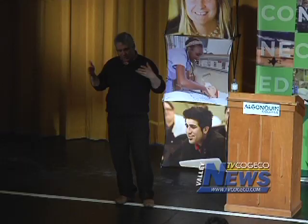As part of the Algonquin College lecture series, Ed Lawrence stopped by Pembroke to visit Festival Hall. About a hundred people took in the event, learning tips and tricks on gardening, including some stories along the way.